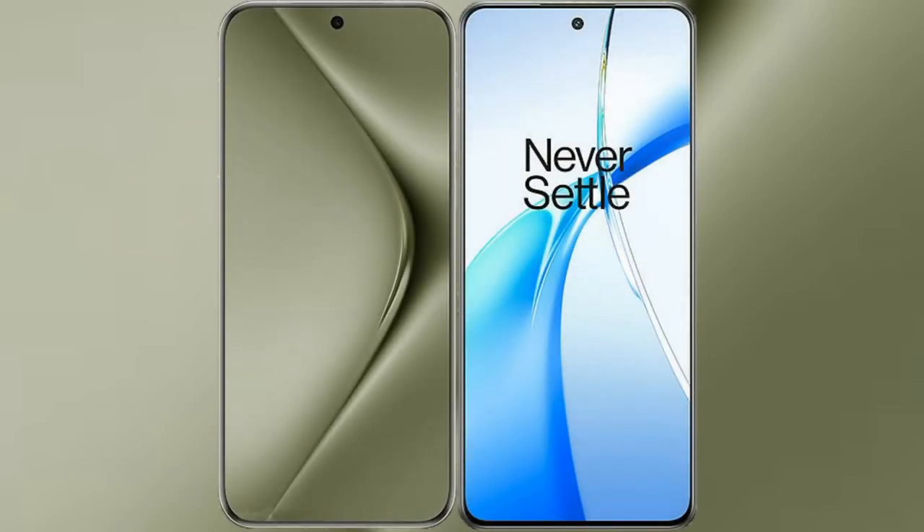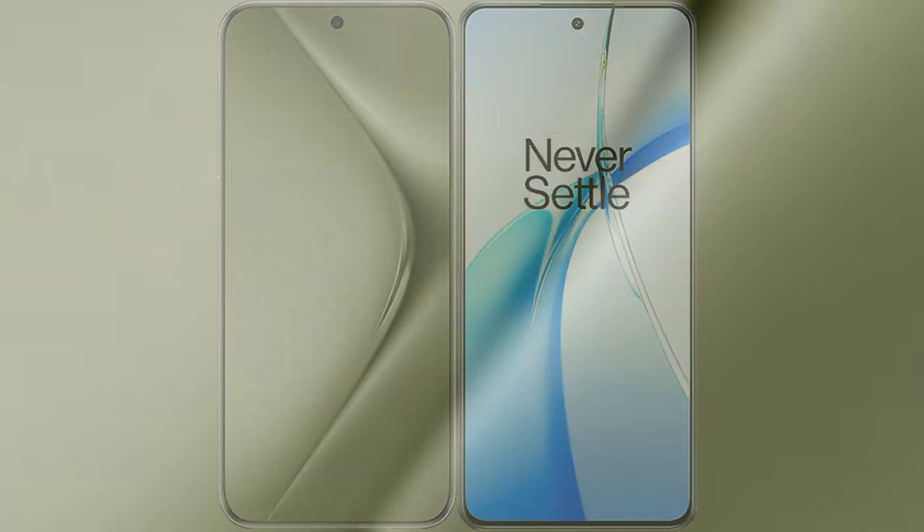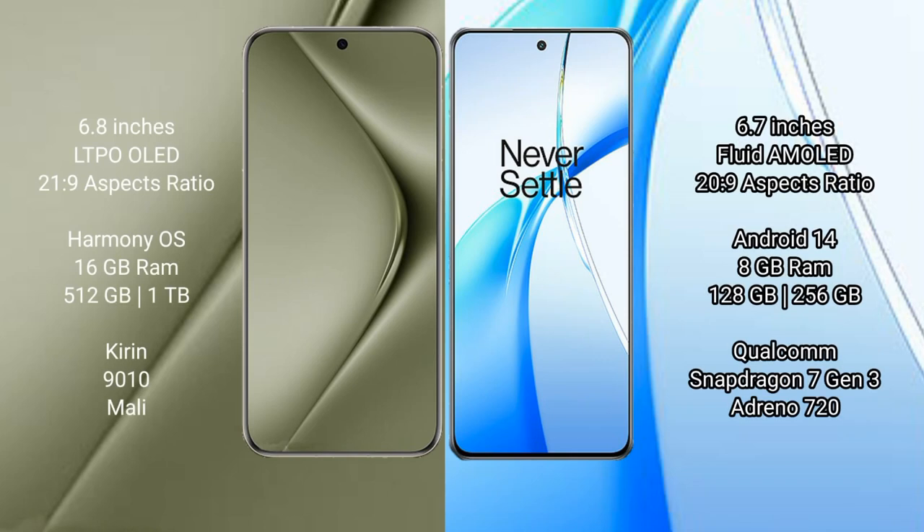I will compare the new Huawei Pura 70 Ultra with OnePlus Nord CE4. The Huawei Pura 70 Ultra comes with a 6.8-inch LTPO LED display with a 1Hz to 120Hz refresh rate. The OnePlus Nord CE4 comes with a 6.7-inch flat AMOLED display with a 60Hz to 120Hz refresh rate.